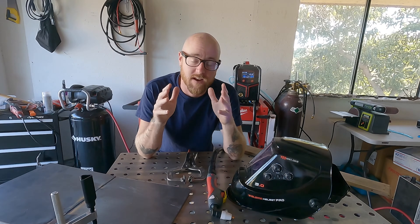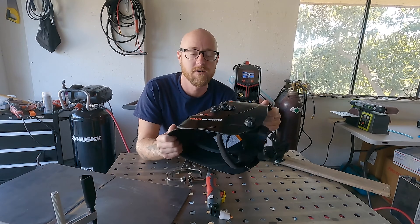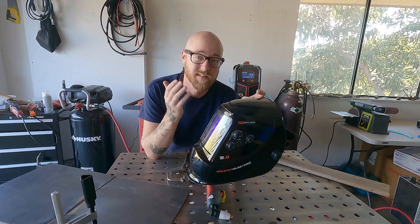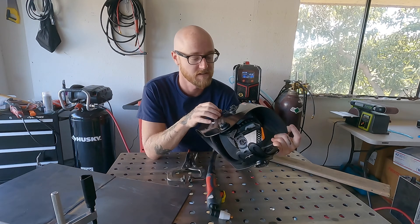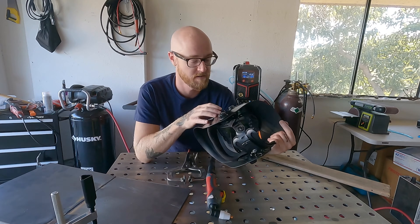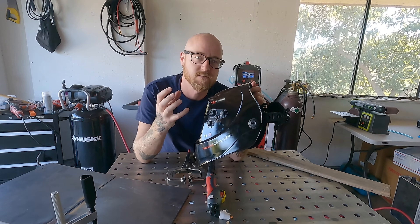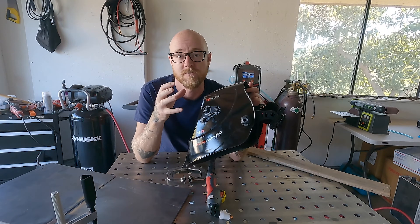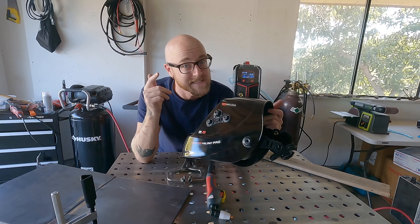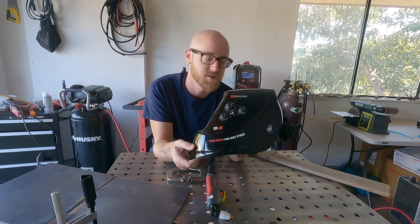Before we start plasma cutting, let's cover some basics. You're going to need a welding hood — I like this one from Yes Welder because it's an auto-darkener with multiple modes including cut and grind. It darkens at a lighter shade for plasma cutting since the arc isn't as intense. I have it set to shade 10 for welding, which automatically shifts to shade 6 for cutting — all I have to do is click the knob down to 'cut.' A lighter shade actually helps you see the cut more clearly.